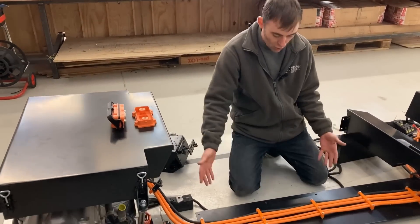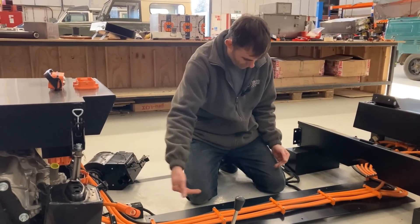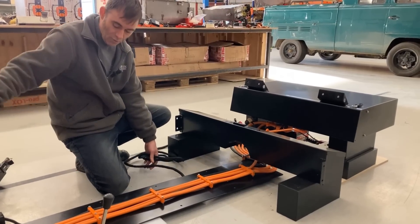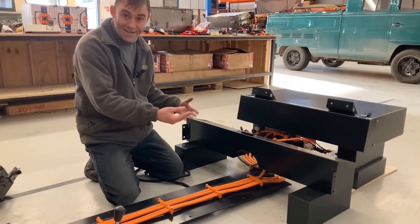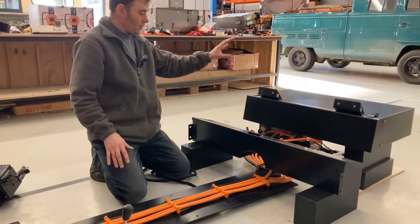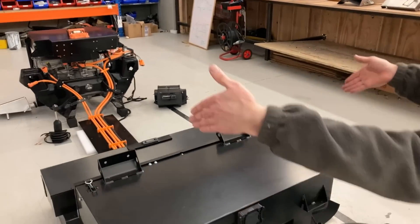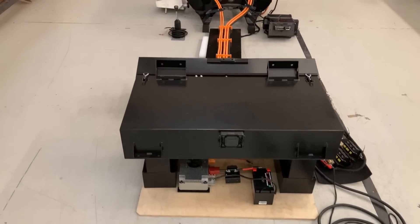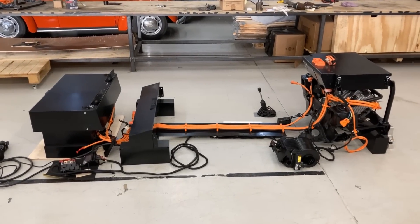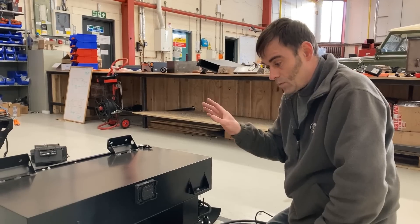Then the cable tray bolts in underneath the vehicle where the exhaust pipe used to go, so all the high voltage cables are nicely protected. Then you've got another battery box here, and also your low voltage loom, which actually runs inside the vehicle. Then you've got a battery box here going underneath the back seat — this just bolts in there. So this is the middle battery box. Then you've got the main battery box in the boot — this just drops into the floor of the boot, giving you a total of 31 kilowatt hours. Range-wise, I think it's around about 150 miles if you drove it normally. Like anything — petrol or electric — if you drove it like you stole it the range comes down, and if you drove it more sensibly the range goes up.